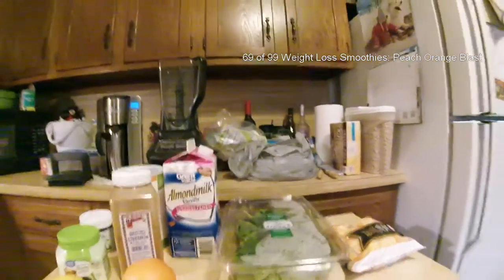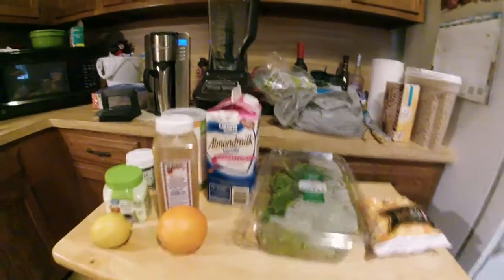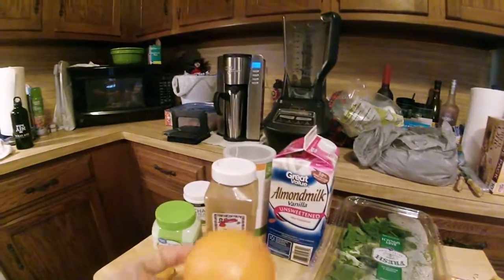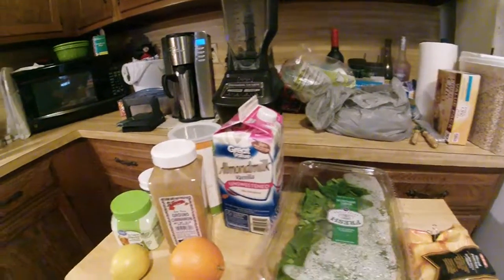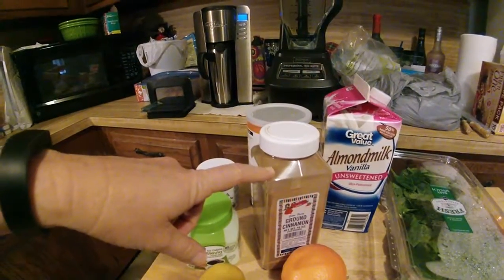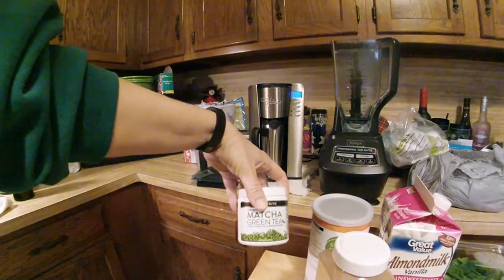Happy 2018! Today we're going to make number 69 of 99 weight loss smoothies — the Peach Orange Blast. Ingredients: half a cup of peaches (frozen), half of one orange peeled, one lemon peeled, six cups of spinach, about two cups of almond milk, half a teaspoon of cinnamon, one teaspoon of stevia, one scoop of protein powder, and a teaspoon of matcha green tea.